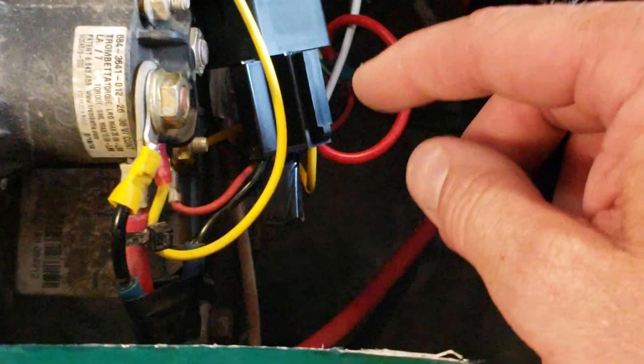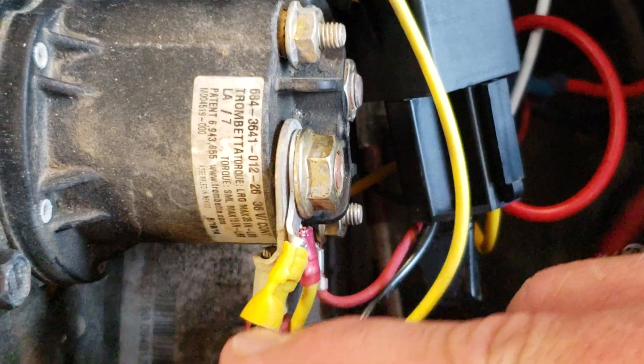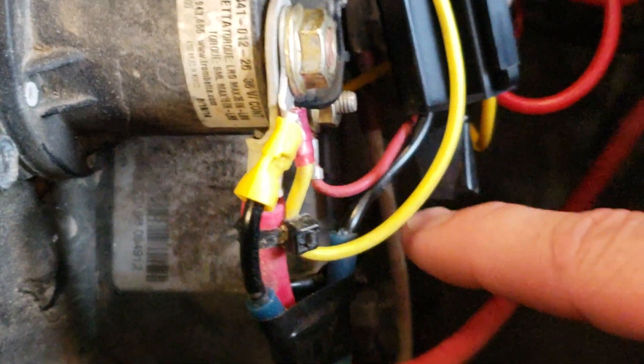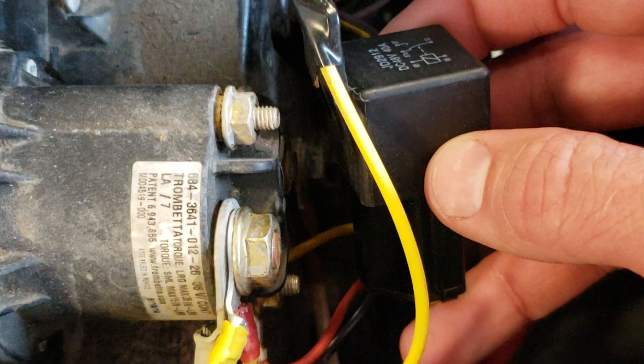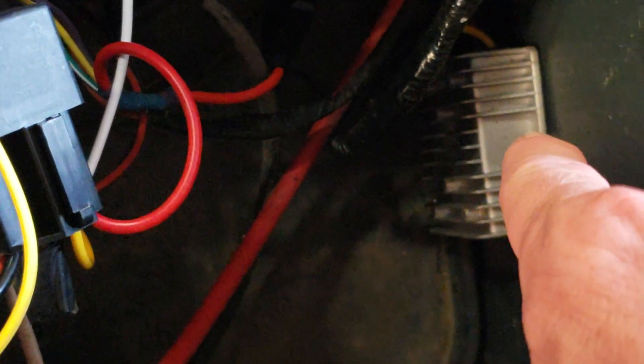I did all the wiring right here from the solenoid. Power comes in from the battery on this leg here, and I ran a connection right off of there — fused for 25 amps because my converter is 20 amps — into the number 30 terminal on the relay. The output of the relay, your 87 terminal, runs to the input of the 48-volt converter. This will pass 48 volts when the relay is energized.